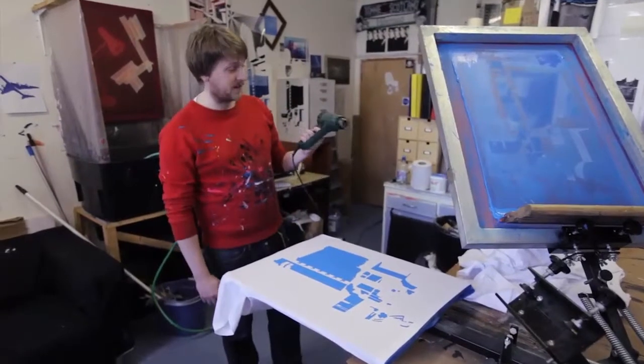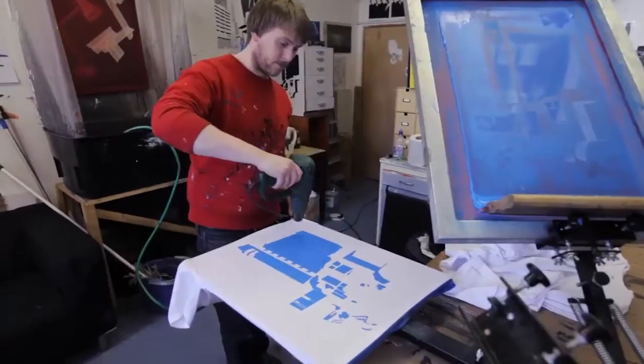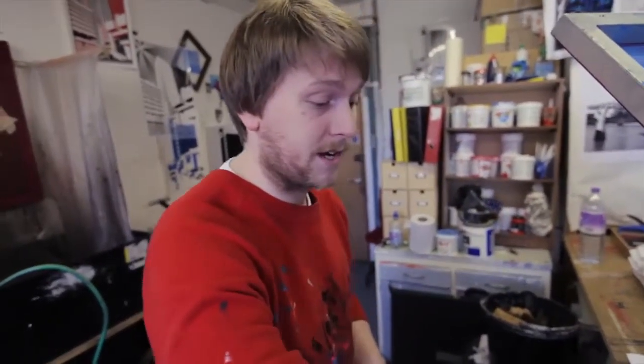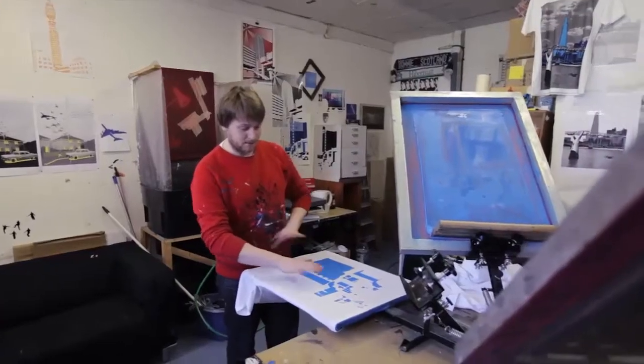What we're going to do now is dry it. This is a heat gun — it's like a really powerful hair dryer essentially. We need to keep this moving because it's really hot, and if we leave it in the same point for any amount of time, we'll scorch the T-shirt. So this is now completely dry.